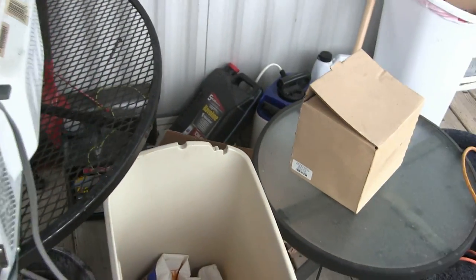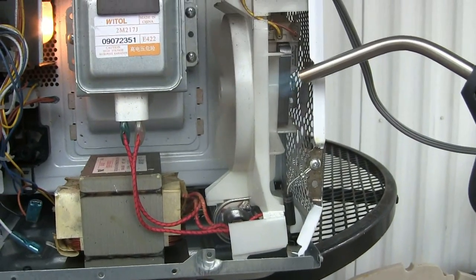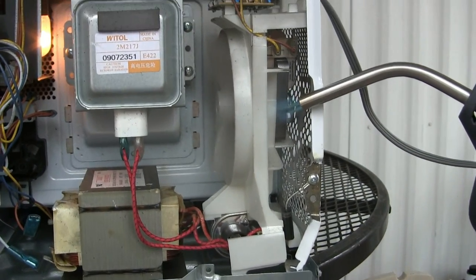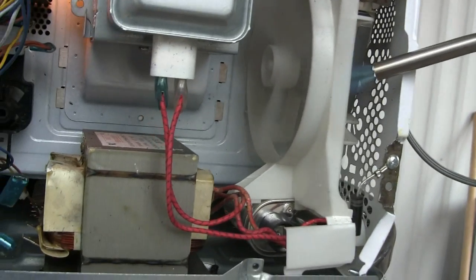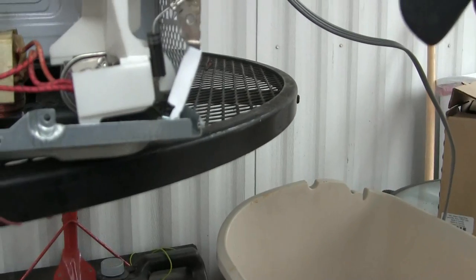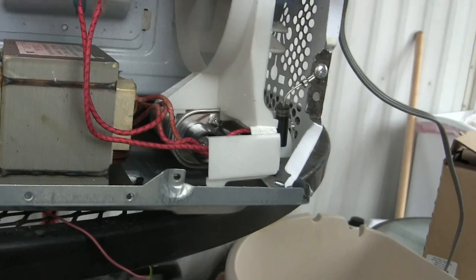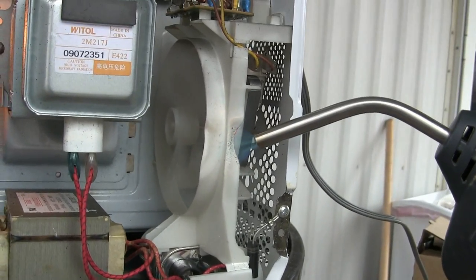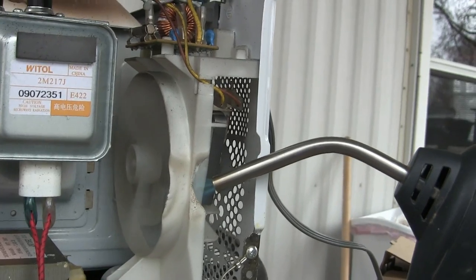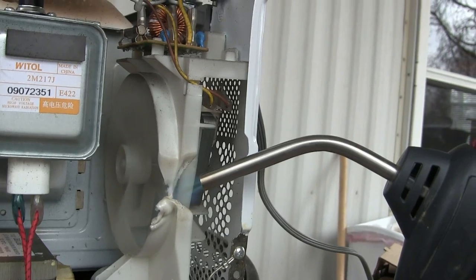Do it from this side, get away from the cord though. Get away from the motor itself. There it goes! It's starting to flap - some resistance, cutting through it.